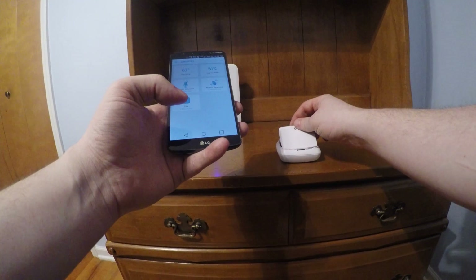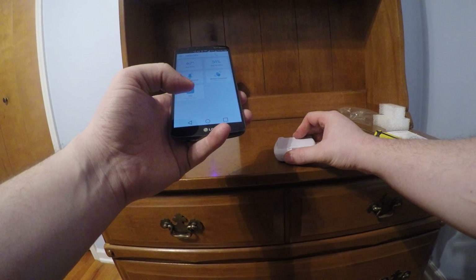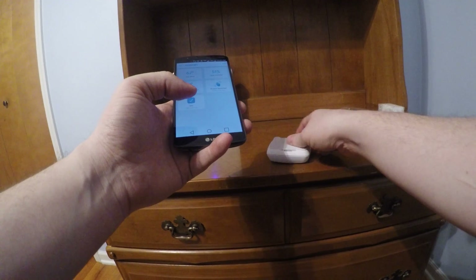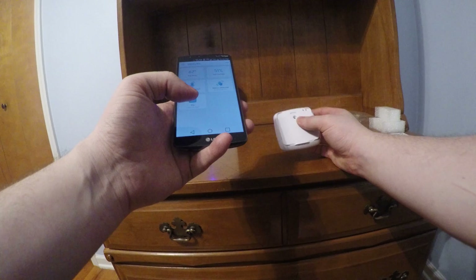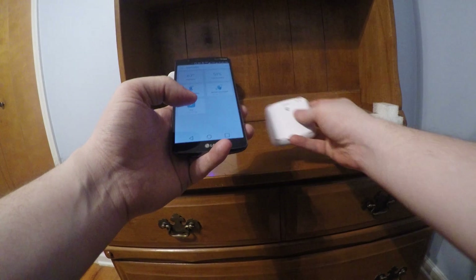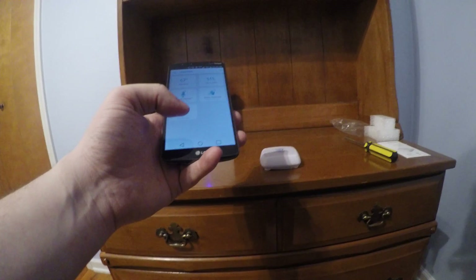Anyway, that's it. I dropped the screws, so I won't be bending over. Essentially all you do is just put the back cover on, put the screw in, and you're good to go. Just place it right under it, and you can see the two little sensors right there that will detect water. Pretty straightforward. Thanks guys.